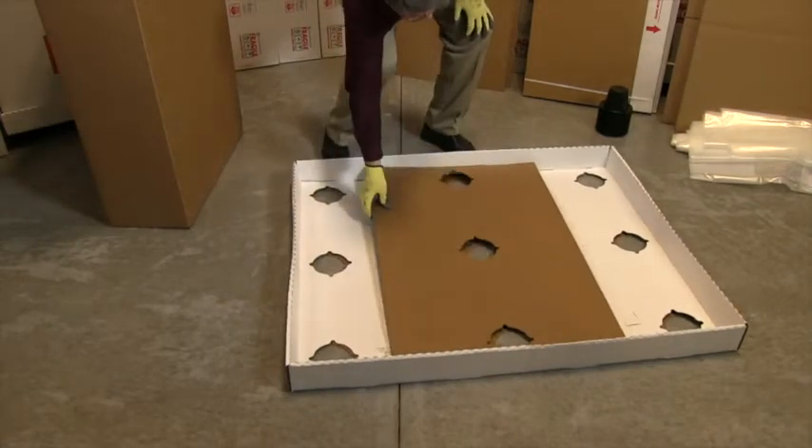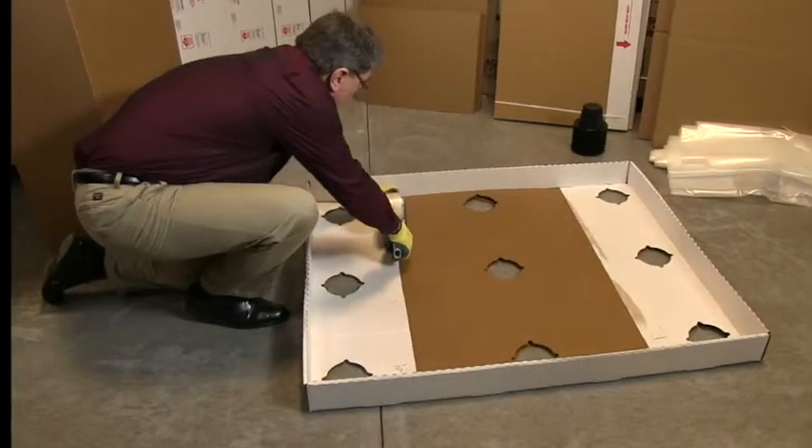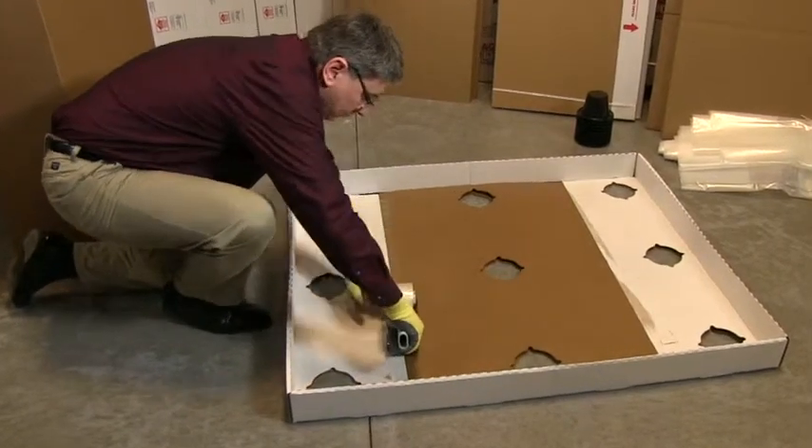Locate and insert the middle base sheet. Taping the sides to the base after inserting into the tabs is preferred.